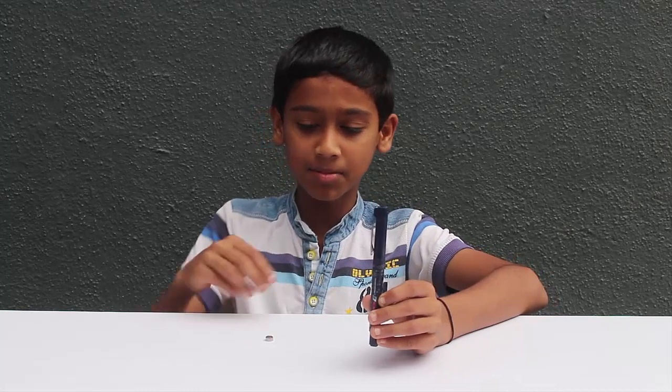Hi friends, I am Pranavay. I am studying 5th standard. I used a Trimax brush pen in my Wismich.